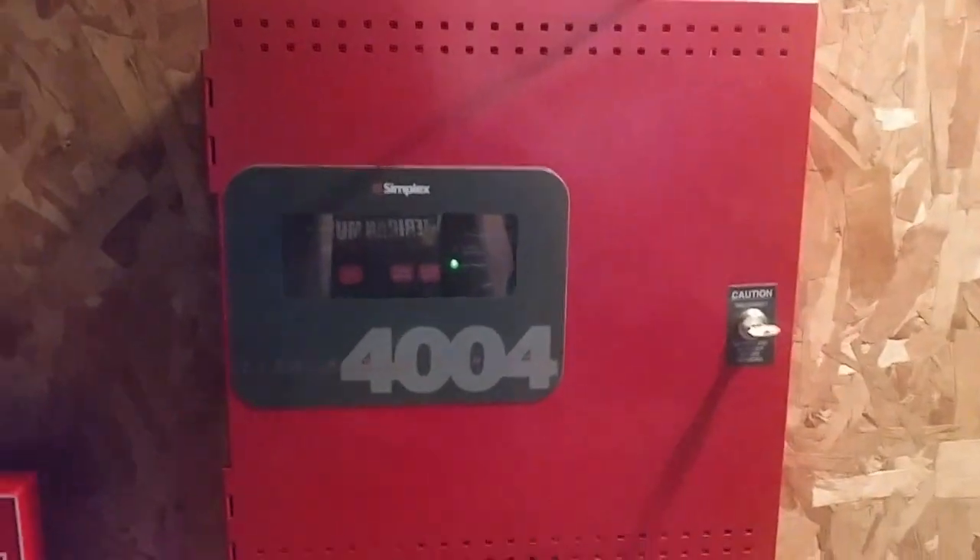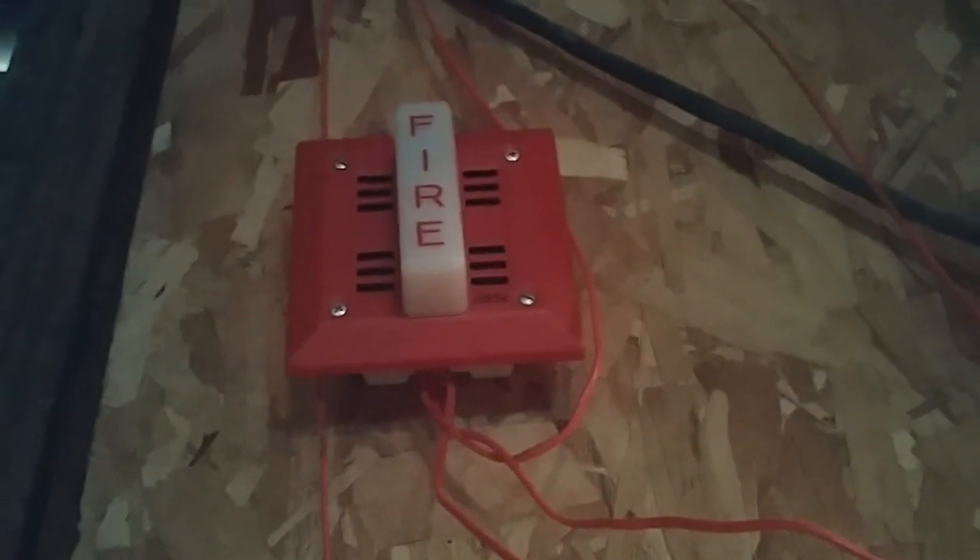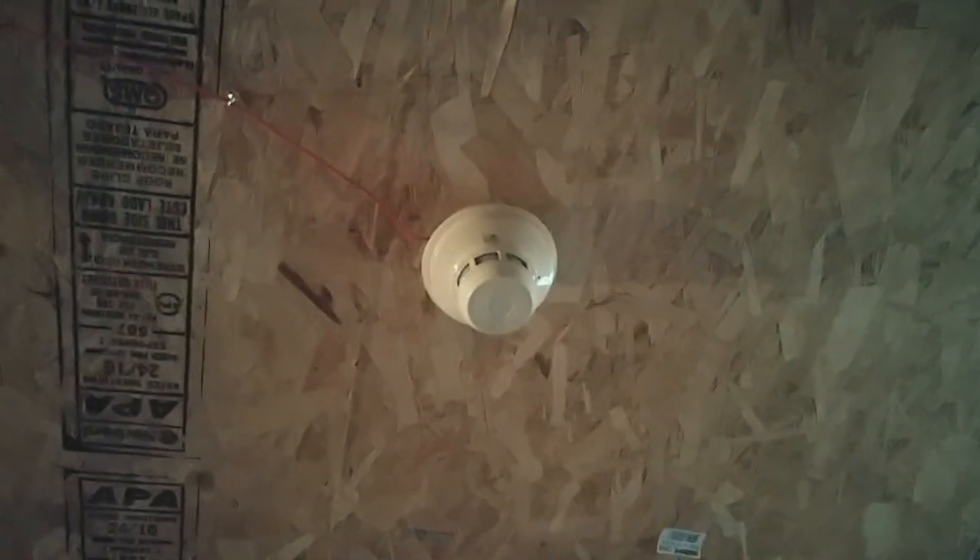Let's get started with devices. Over here I have my Pyotronix MS-51 pull station for the first initiating device in the system. Up here I have an ESL rebranded Verde 6120 electromechanical horn strobe for the first notification appliance. For the smoke detector I still have the System Sensor 2400 from last test. Over here I still have the AIP Edwards SPO from last system test, and up here I have my FCI SL remote strobe.